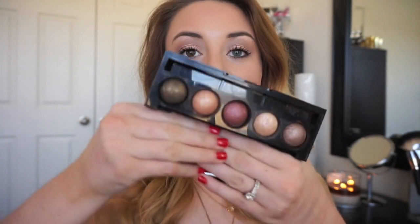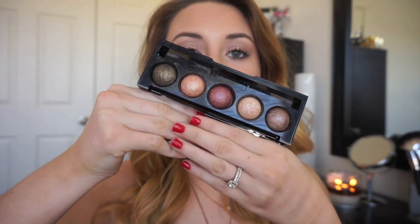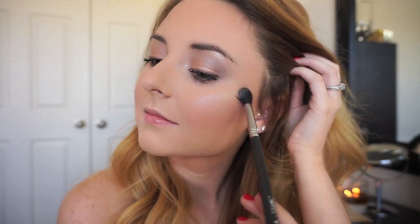For my face I decided to use an eyeshadow as a highlighter — this really pretty shade — and it worked super well. It adds a really nice iridescence to the skin and I just used a small eyeshadow brush to apply it. I think the formulation of these baked shadows works beautifully on the skin, and having baked ingredients really helps it blend out and look very natural.